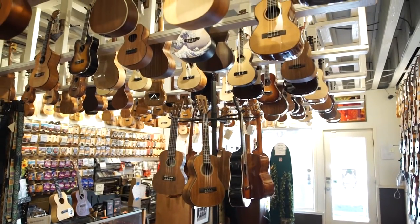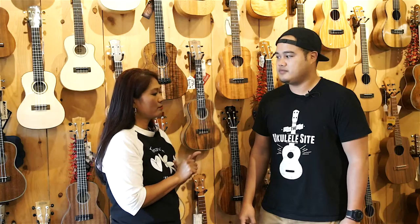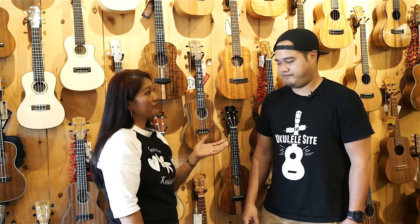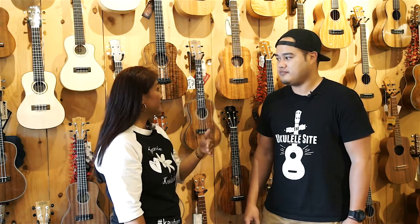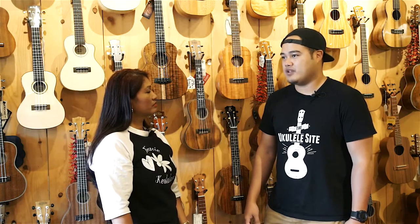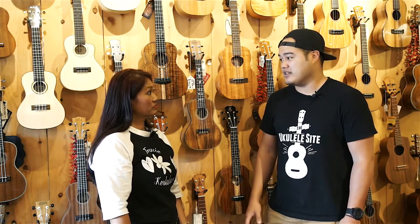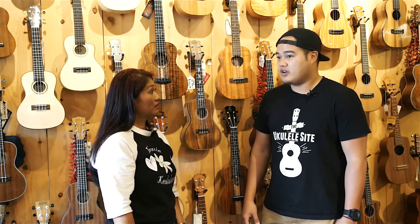Ukuleles are made of different types of woods, and those woods produce different types of tones. The second thing I'm looking for is the look — I don't really like that pear-shaped standard shape. Higher grade woods will be a little more expensive, but they look really nice. Something with a gloss finish. What's the high-grade ukulele you'd suggest? Koa.